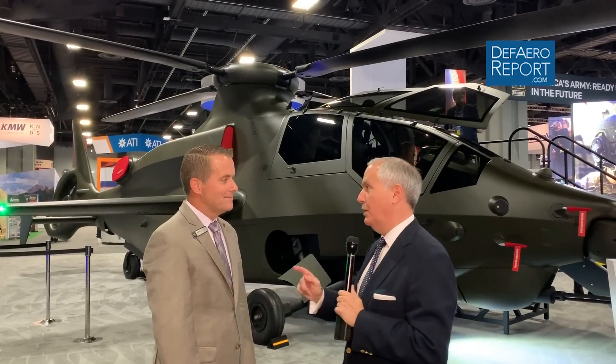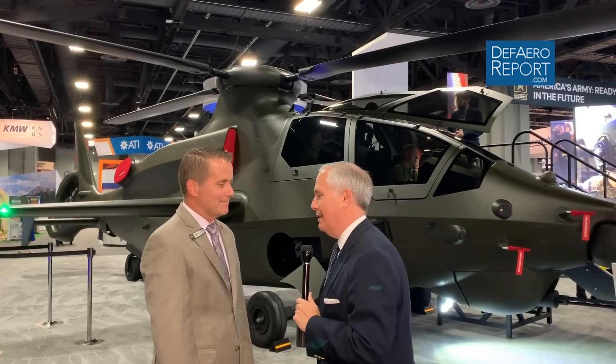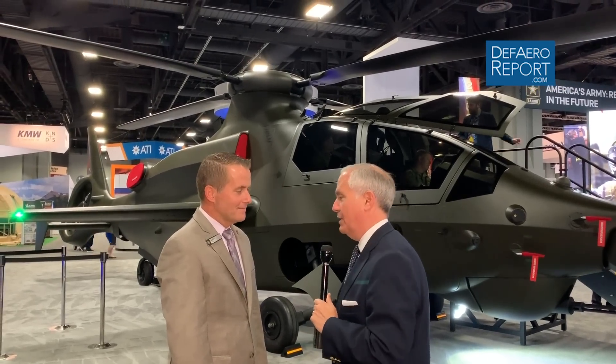Welcome to the Defense and Airspace Report. I'm Fagham Radyan here at the Association of the United States Army's annual conference and trade show in Washington, D.C., the number one gathering of U.S. Army leaders from around the world. Our coverage here is sponsored by General Motors Defense, Bell, L3 Harris, and Leonardo DRS. We're here on the Bell stand to talk to Keith Vlale, who is the vice president at Bell for Advanced Vertical Lift Systems.